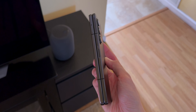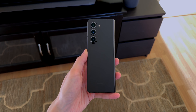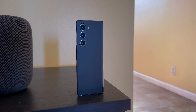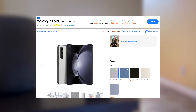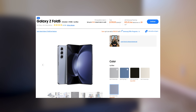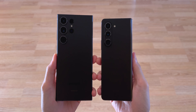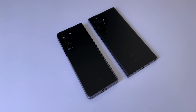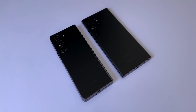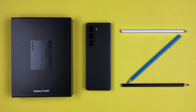The fingerprint reader, power, and volume buttons are on the right side. The back has a nice matte finish, unlike the Flip 5. The Fold 5 starts at $1,800 and comes in 5 colors this year — Phantom Black, gray, blue, cream, and the Samsung-exclusive icy blue. Putting the Fold 5 next to the S23 Ultra, I don't really prefer one over the other. They're both made from premium materials, feel nice in the hand, and have that matte black finish.